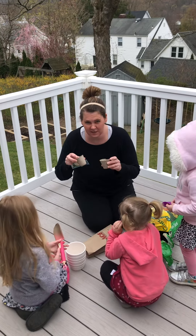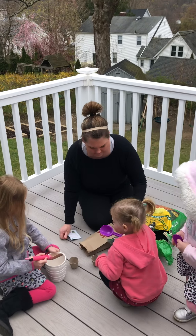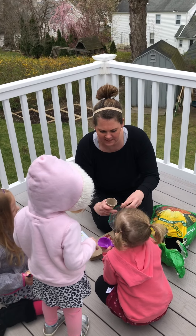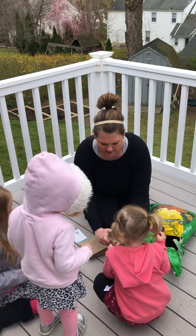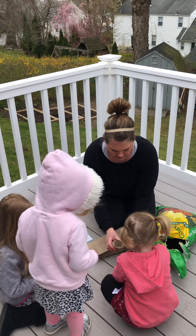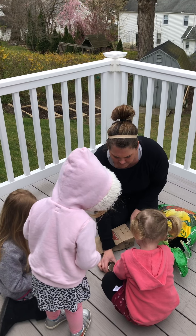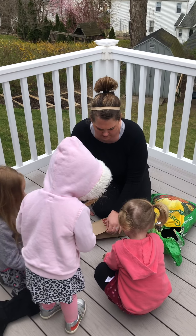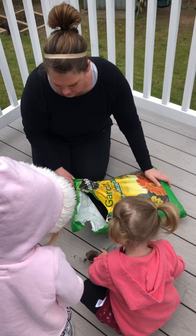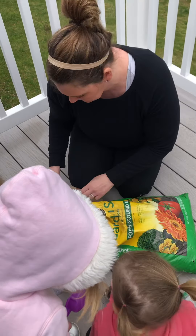So first you take your pots and put them down. Cora has a big one and you fill it with dirt. So Lainey, would you like to take it out? Can you fill your pot with dirt? You're going to use a shovel. Cora is going to do the same with a big bag of dirt — her pot and mine. Grace, you're going to fill your pot as well.